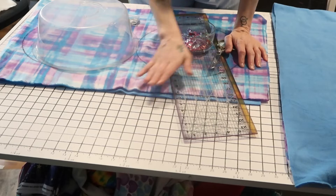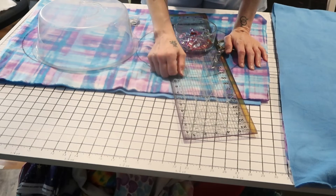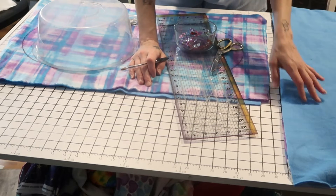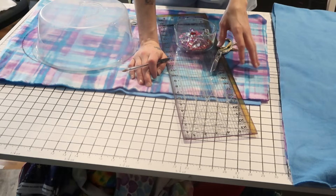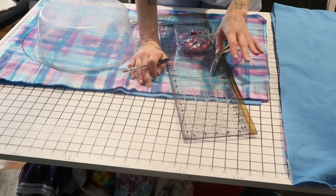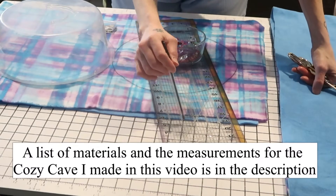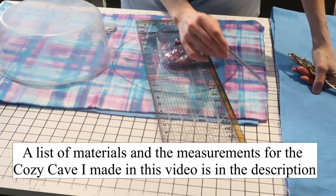For this project you're going to need your sewing machine, scissors, some clips, a pin, a ruler, something to write with, and you're going to need some fleece. You're also going to need either some cotton or polyester batting, or some fusible fleece — one or the other, it's up to you what you're most comfortable with. I will put a list of all the supplies and materials in the description.